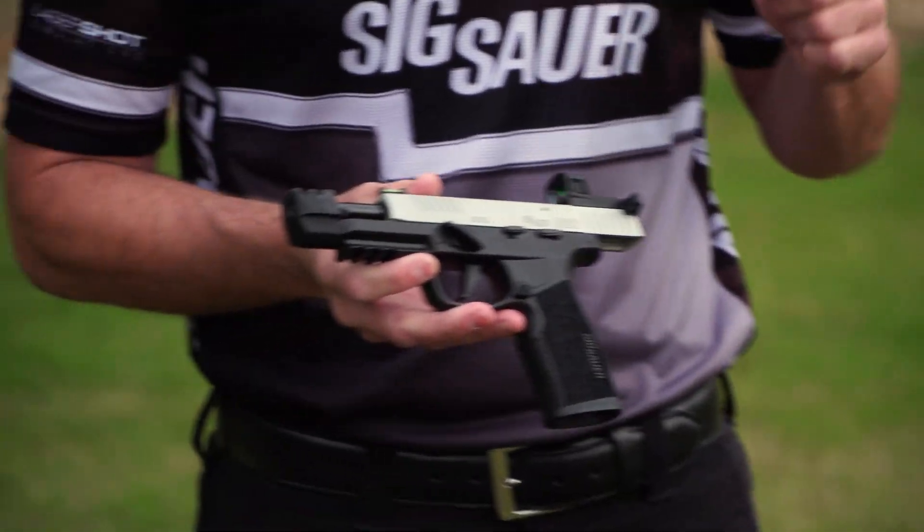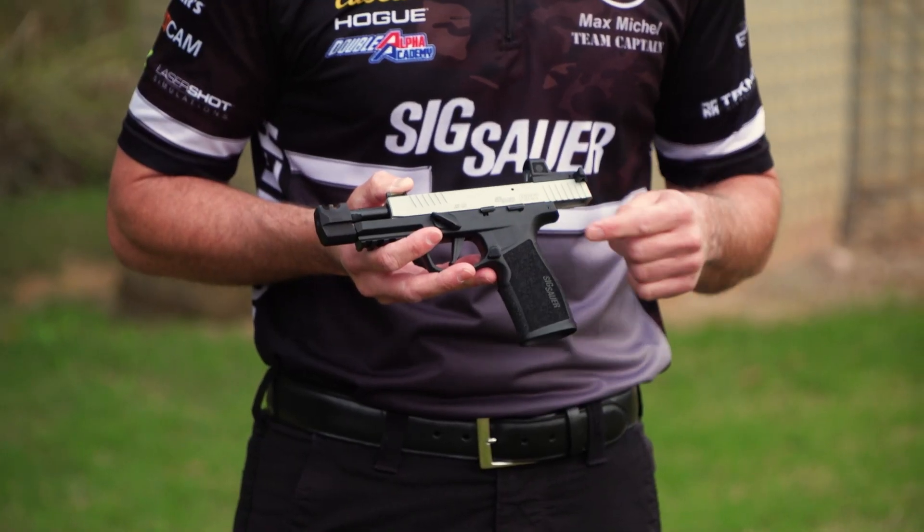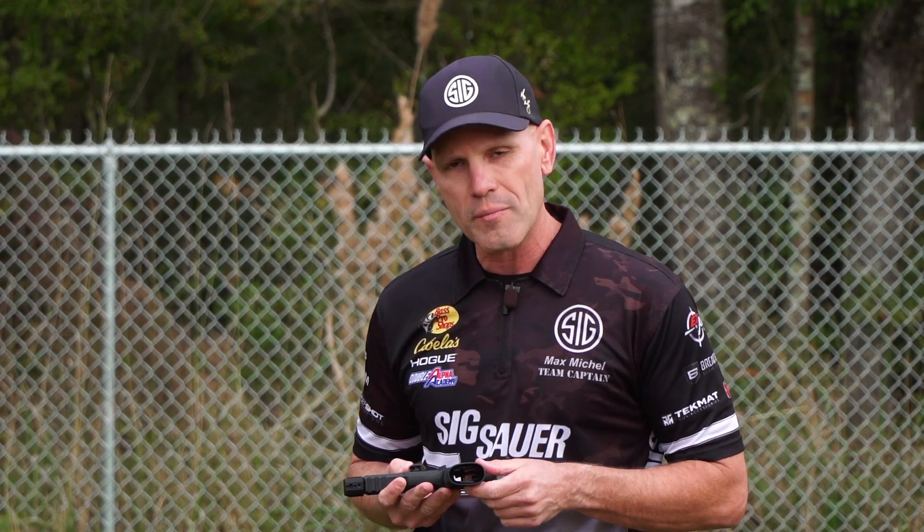Some of the other features that you're going to love on this pistol is the sport takedown lever, giving you more leverage on the gun and reducing recoil that much more, as well as the extended mag release and the integrated mag well.